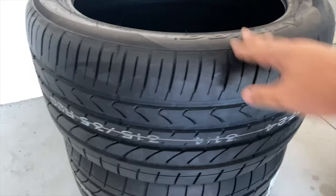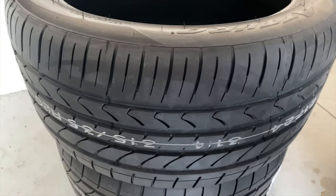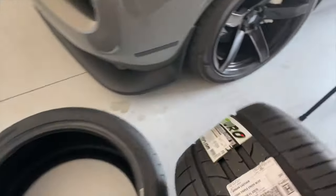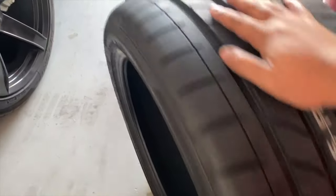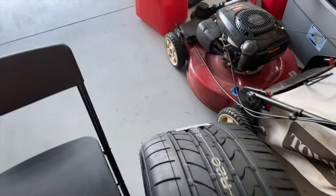It came with 315s already on the wheel. I got the Arturo's 315/35 R20 — pretty beefy tire. Let me see if I can stand it up here and give you guys a comparison. I can't wait to put these new ones on.